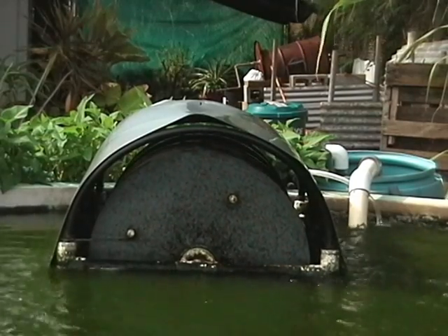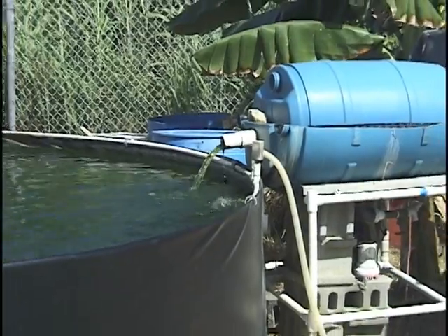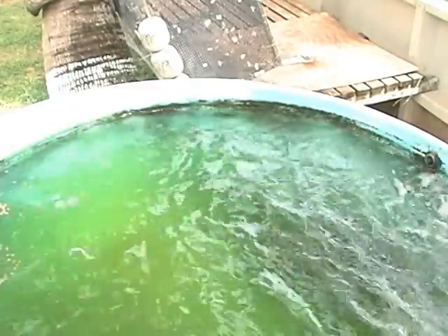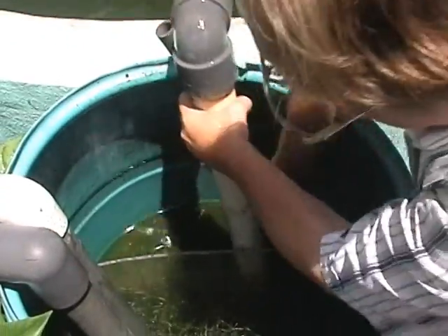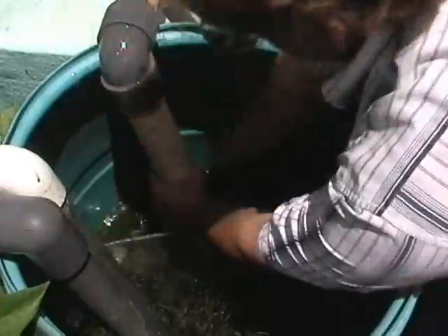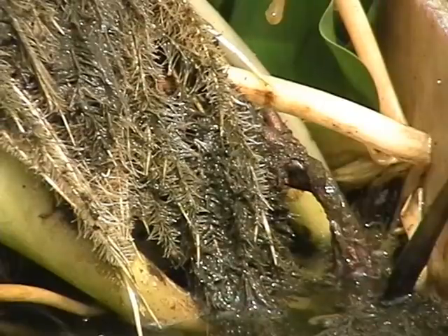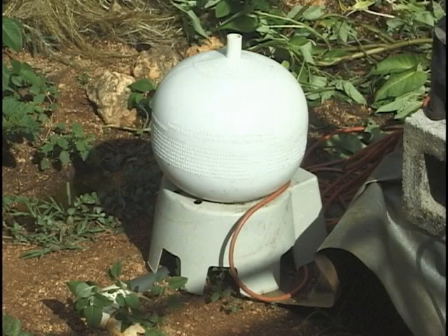Properly designed tanks accumulate solids in a drain area where they are easily removed. Circular tanks or tanks that create circular water motion accumulate solids more efficiently by moving them to the center of the tank. The accumulated solids are transferred to a settling tank by means of a siphon or through bottom drains, and solids are allowed to settle out. The water then passes through netting, plant roots, or other media to trap smaller solid particles. A water pump circulates water from the holding tank through the filtration system and back.